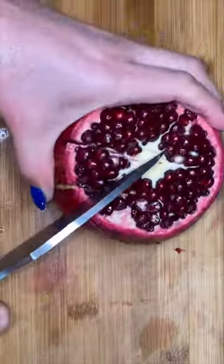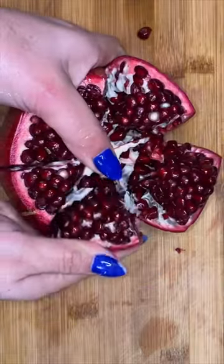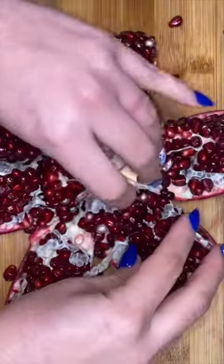Let me show you guys how I made my pomegranate orange agua fresca. I got a couple of pomegranates that I got from some of my lovely followers — I was desperate for pomegranates so I went begging on my Instagram.